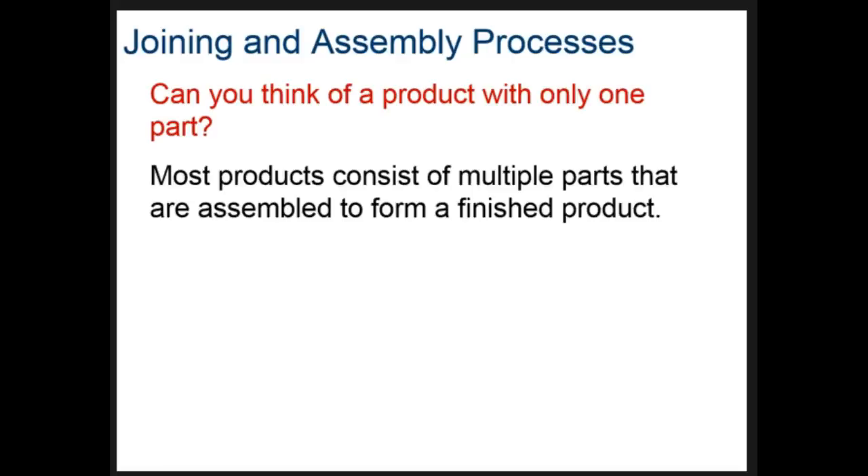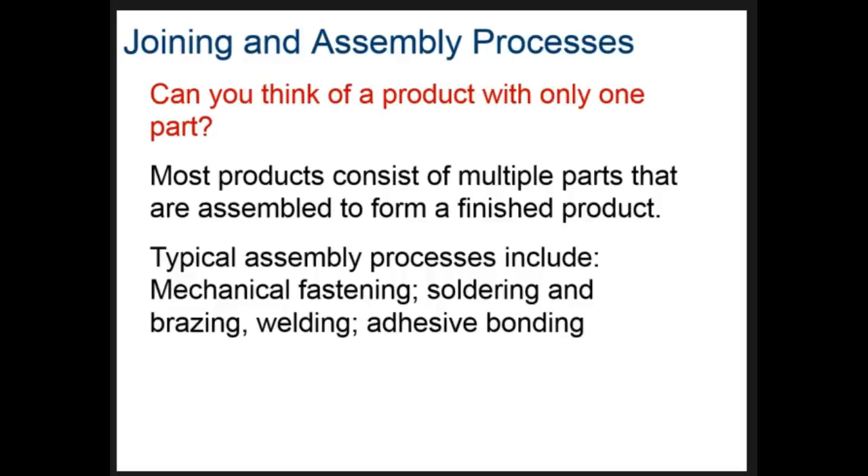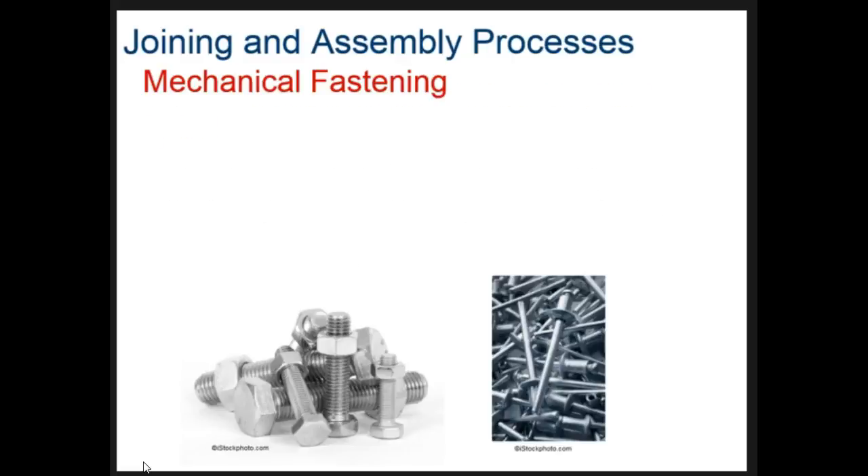Manufacturing part 4 covers joining and assembling. It starts by asking if we can think of a product with only one part. Most things have lots of parts, so we need to think about how different parts get put together. When designing something, we need to know our options for joining things together and the pros and cons of each method, so we can specify the right joining method for the product we're creating.